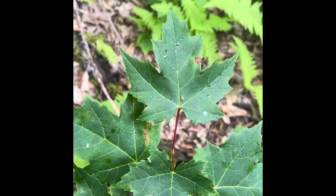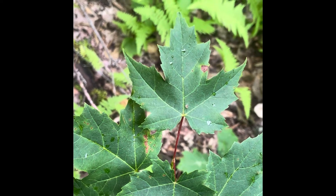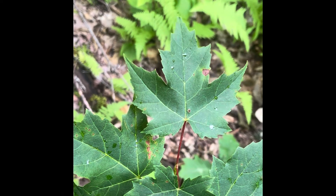With red maple, like sugar maple, we see that distinctive multi-pointed maple appearance, but the entire margin of the leaf in between those points is serrated — it's jagged. Whereas with sugar maple, the margin of the leaf between those points is smooth.